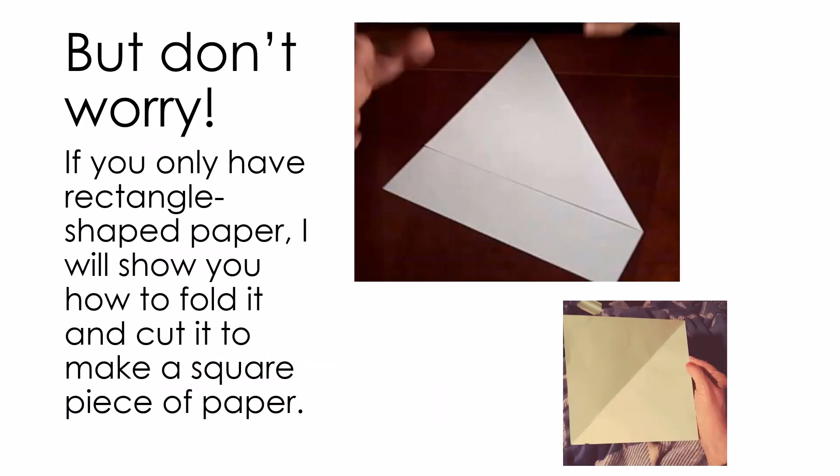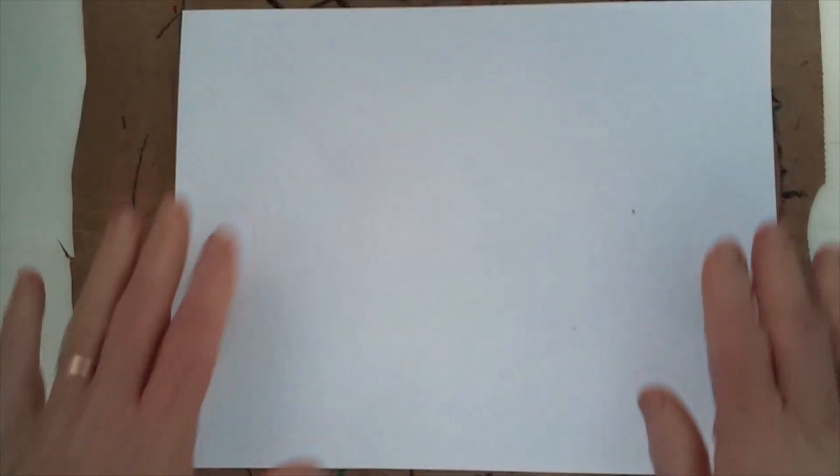Most pieces of paper we have are rectangles, but today we will need square papers to do our folding. Don't worry if you only have rectangle-shaped paper — I will show you how to fold it and cut it to make a square piece of paper. I'm going to show you here how to make a square piece of paper out of this rectangle.